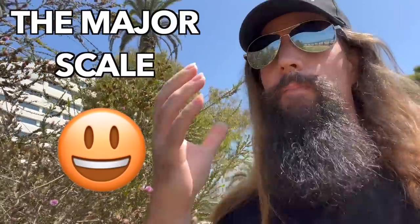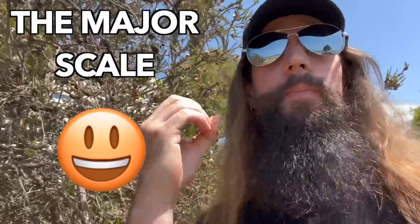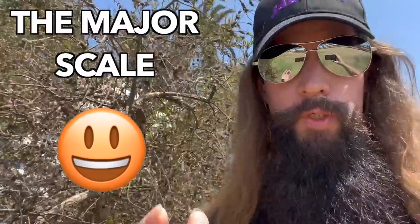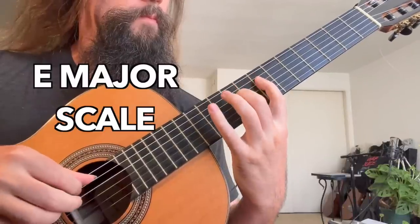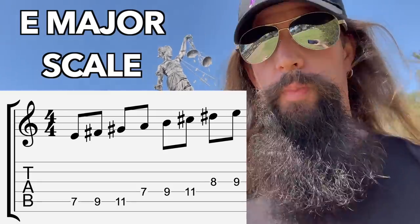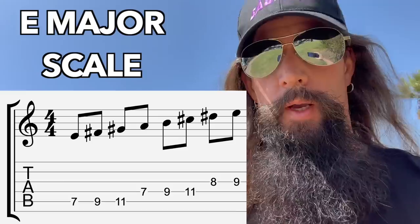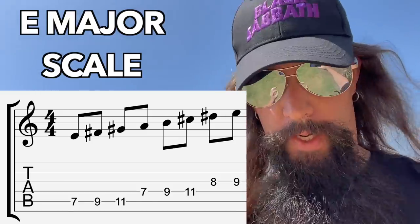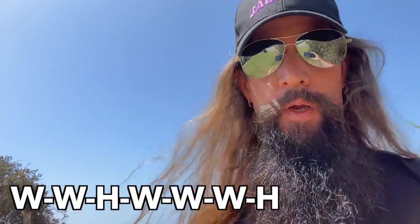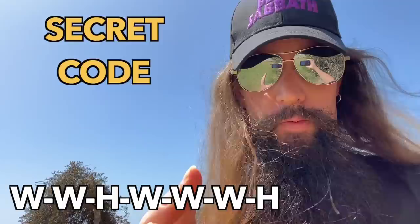As much as I hate to admit it, the major scale is the best place to start. Despite its depressingly optimistic and happy tone, it's the foundation of all Western music. The E major scale is spelled E, F sharp, G sharp, A, B, C sharp, and D sharp. Here's the formula: whole step, whole step, half step, whole step, whole step, whole step, half step. Using that secret code, you can build a major scale on any note.